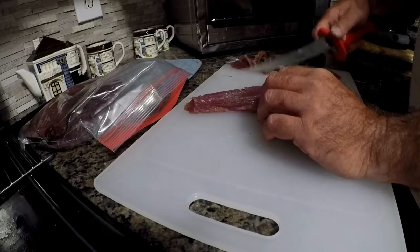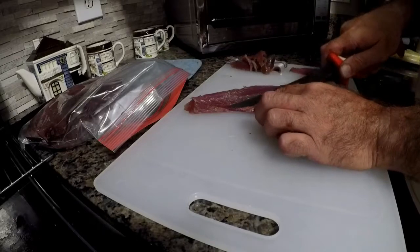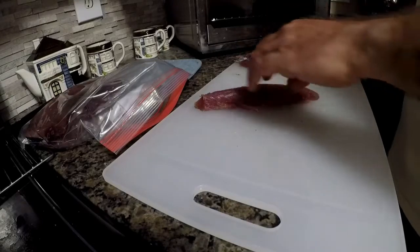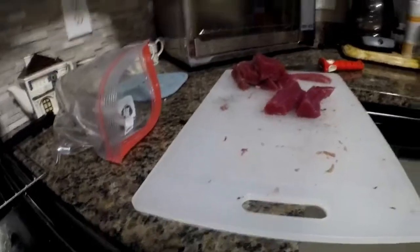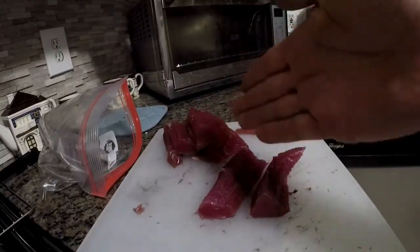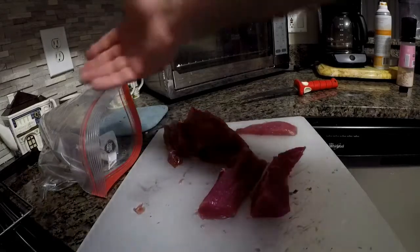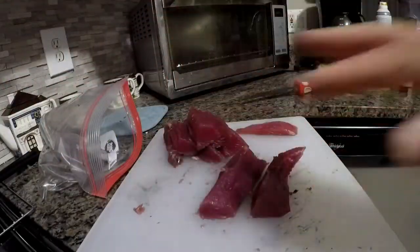We caught this Saturday and it's Tuesday, so I'm going to take extra care to trim it up nice. Now we've got our tuna all trimmed up. The next step is to rinse it off in fresh water, put it back in the bag, dump our marinade in, and let it rest for about an hour.